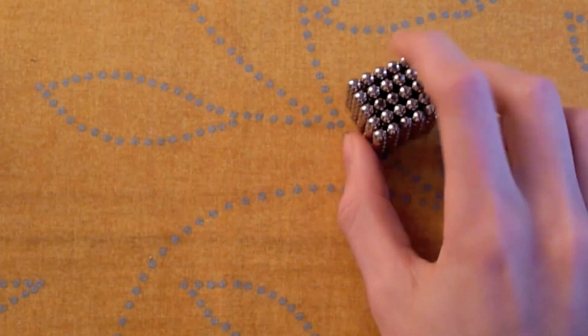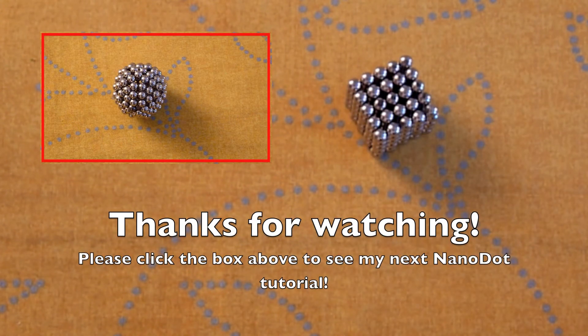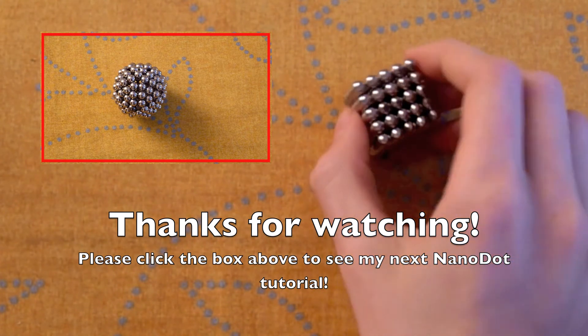Thanks for watching. Remember to click on the box above to see a video where I make a sphere, subscribe to see more like this, and like the video if it was helpful or you enjoyed it.